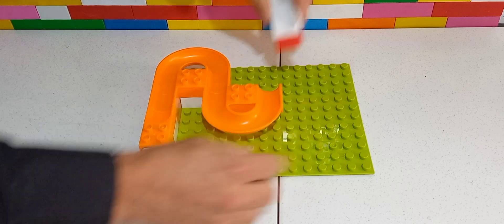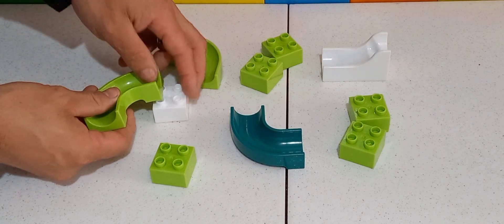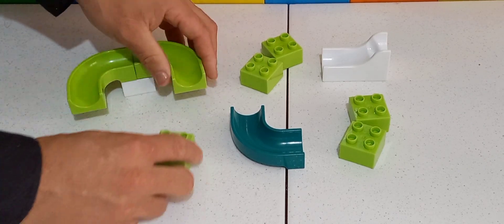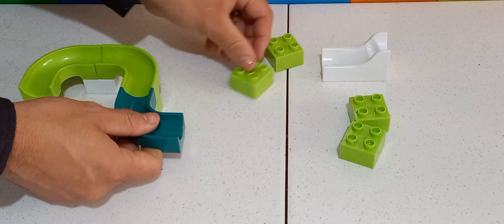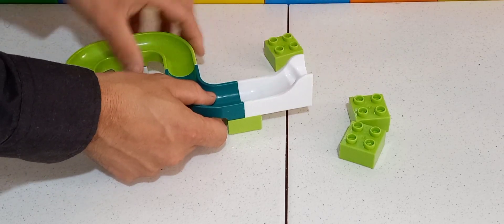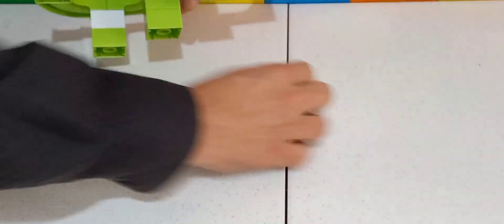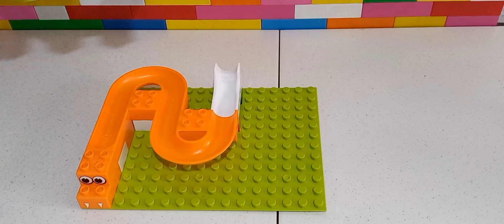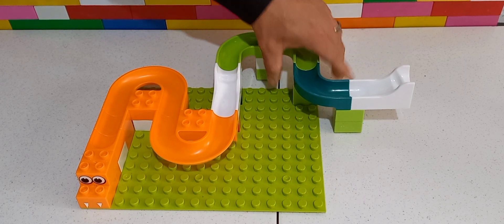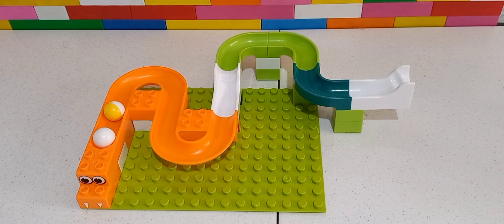And then cut the... I'm going to put a little bit of water on it.